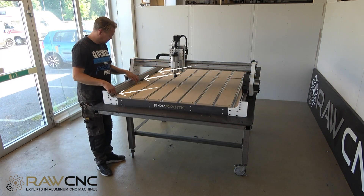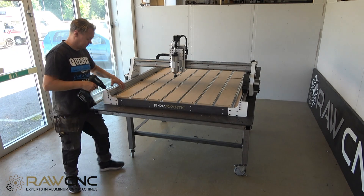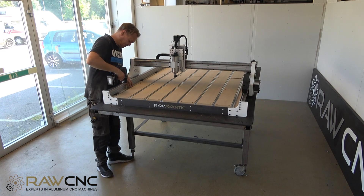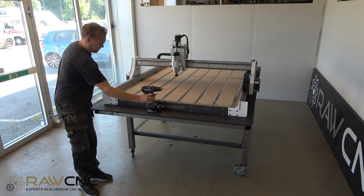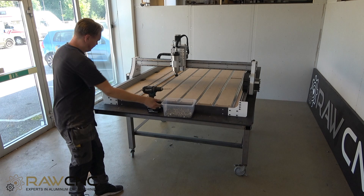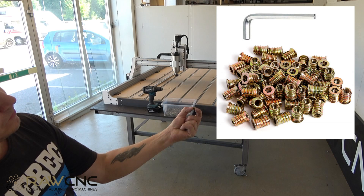I have cut out 4 spacers. I press the first rail against the spacer and then the rest of the rails as well as the consumable table. With a 6mm drill I drill through the hole on the rail and straight through the table. In the hole I drilled, I attach an insert nut — a nut that has external threads that I screw down into the holes I drilled.